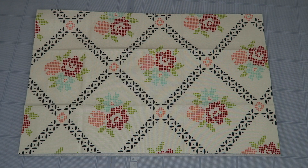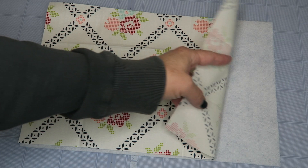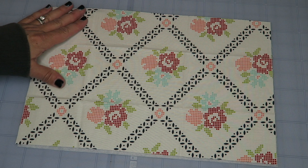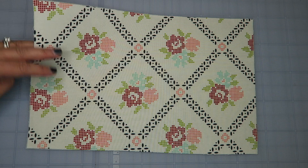You'll need your sewing machine and coordinating thread. I'll link all the products I'm using in the description box below, as well as all the measurements for this project. First, I'm going to fuse my fusible fleece to the outside of the bag, following the manufacturer's instructions. You can tell which side is fusible — it's a little bit lumpy. Iron it onto the back side of your outer fabric so the pretty side faces up. I used a warm iron and pressed for about 10 seconds all over, then set it aside.